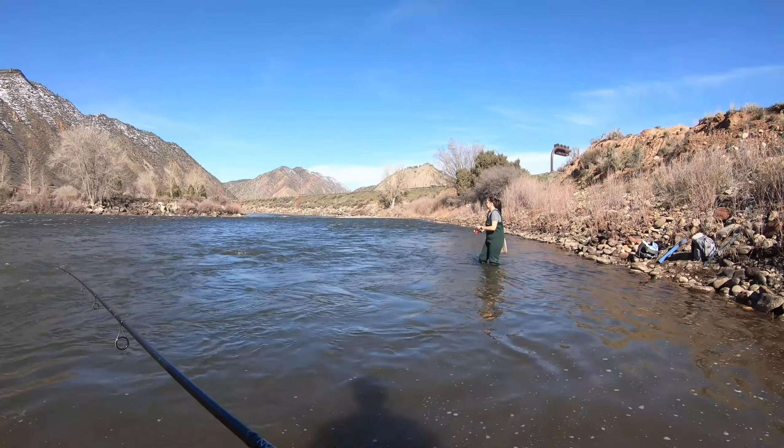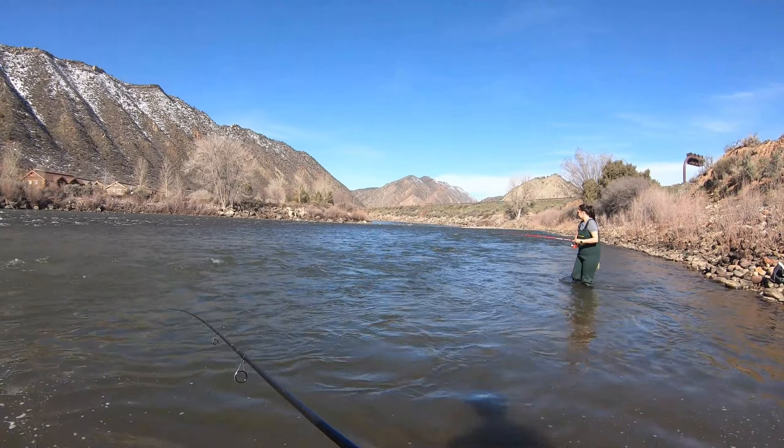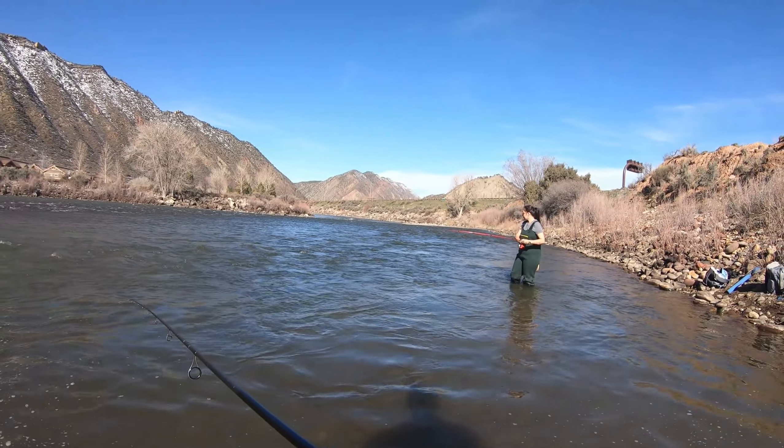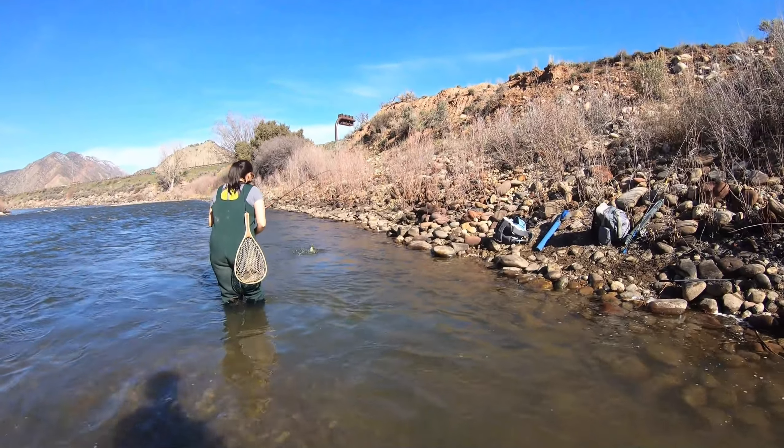Oh nice, Cheyenne's on! Watch your drag if you need to. Yeah, start walking this way a little bit so you can get them out of that fast current if you can, otherwise you have to walk all the way down there.